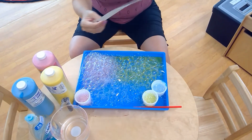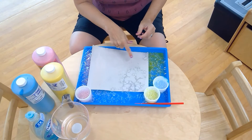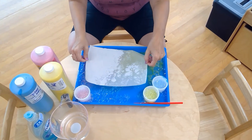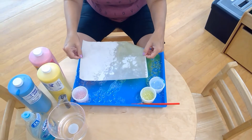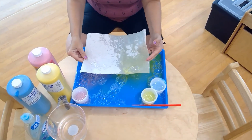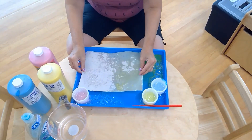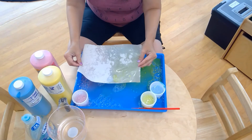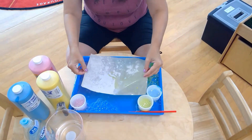We're going to take our paper and just place it on top — you might be able to see it come right through. Look! You can almost see the bubble shapes come through the paper. Some different colors come through. It's kind of fun seeing the shapes of all the bubbles — if you let it sink right in, it's just going to soak right up.